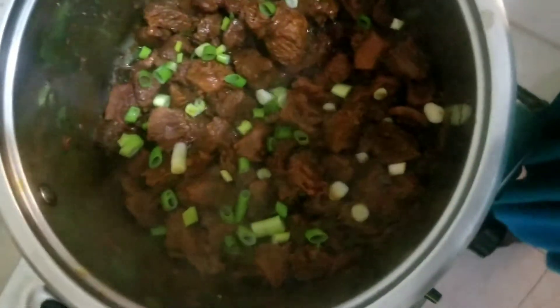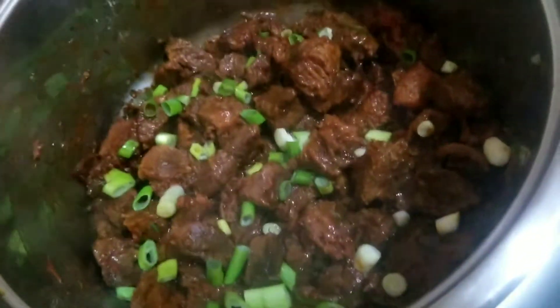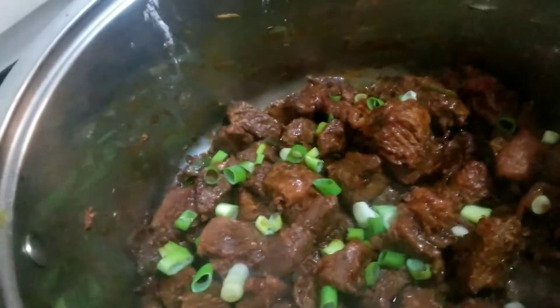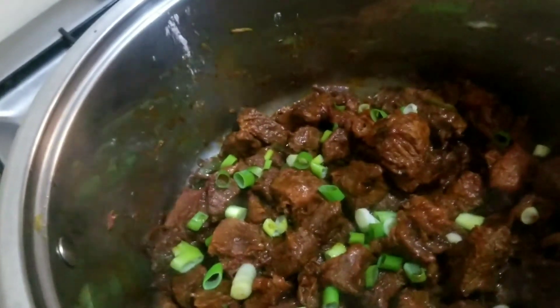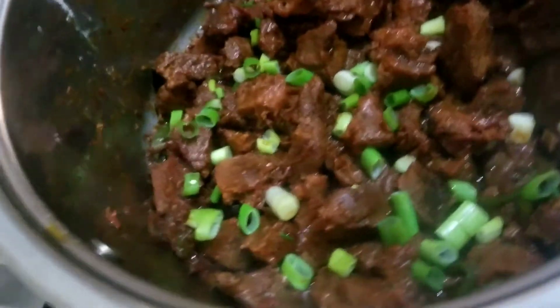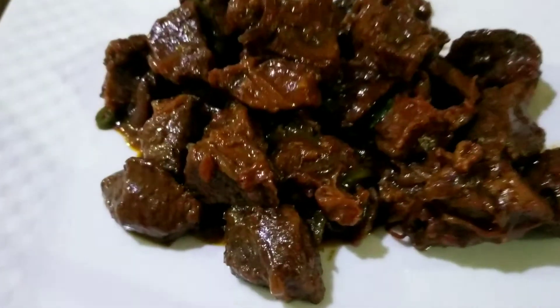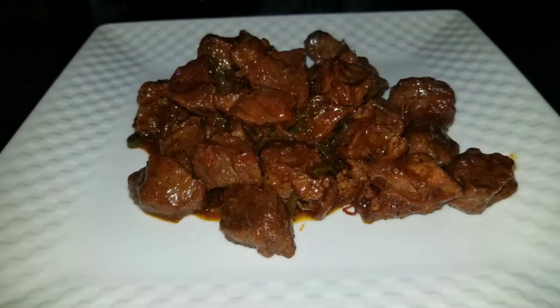And guys, this is it for today. Thank you so much for watching. Hope you enjoyed this video and see you in the next one. You can serve it with rice, with ugali, with chapati — with anything of your choice. You're good to go!